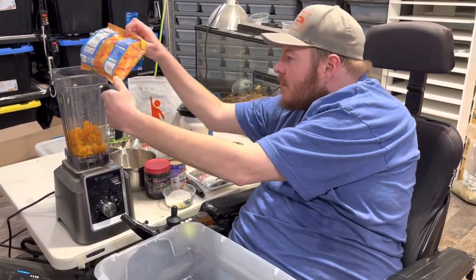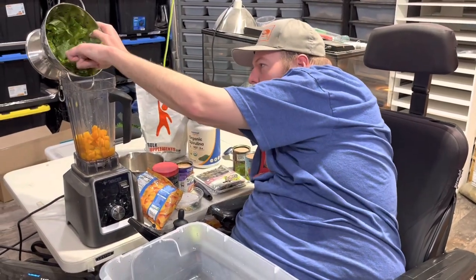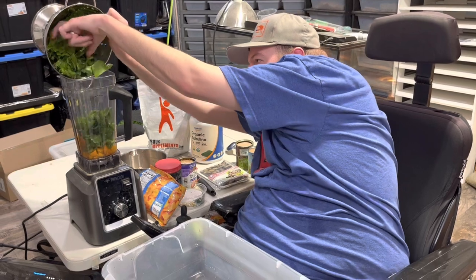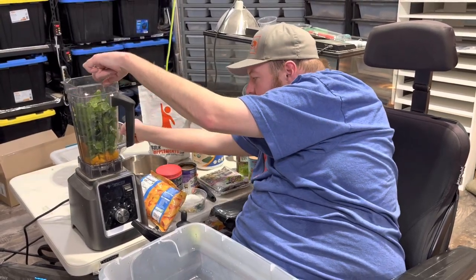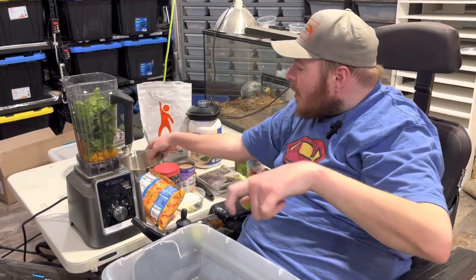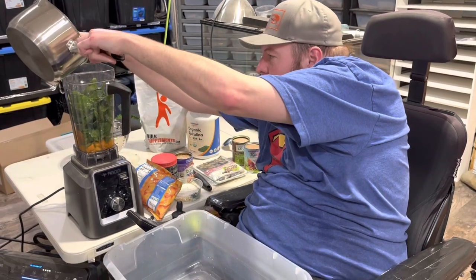We got a little bit of turnip greens — we're gonna put those in, stem and all. If we miss and spill, we'll get those later. Right here we have some chicken gizzards.